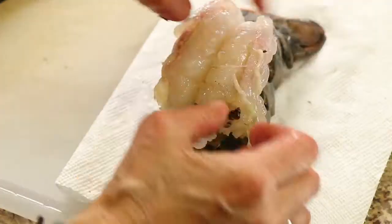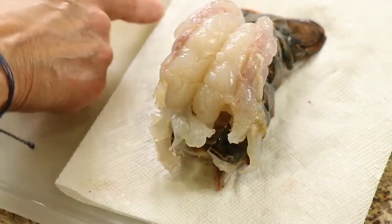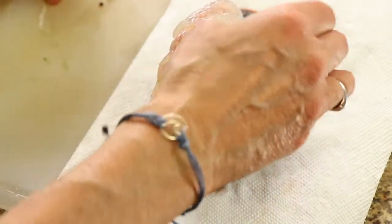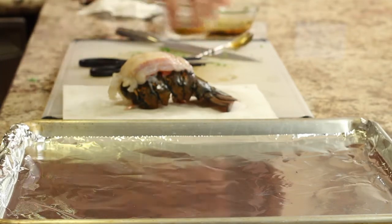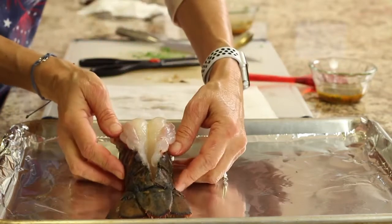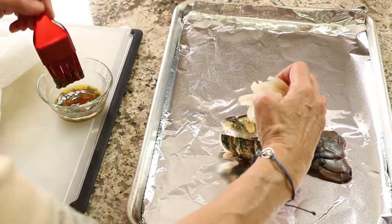I'm going to clean this up a little bit and make sure I don't have any little shells on there before putting the sauce on top. If you get any little membranes, just peel those off. Since I have more butter sauce than needed for one lobster, I'm going to pour some into a separate bowl so I don't contaminate it. We're going to take our lobster and place it on the cookie sheet, then use a brush to apply the sauce.